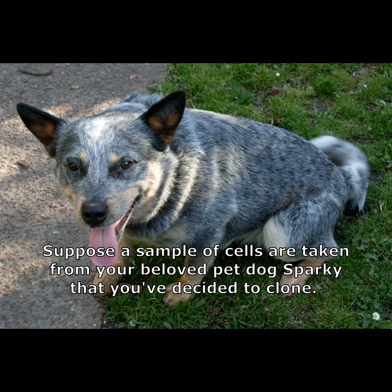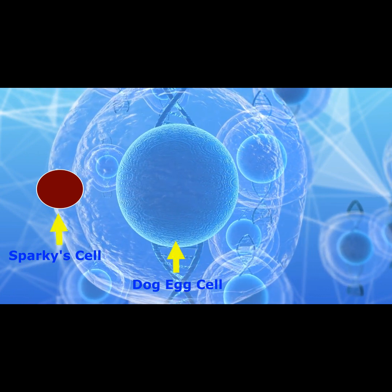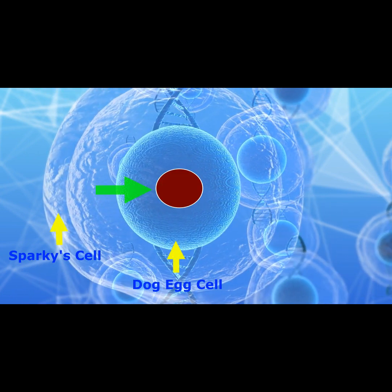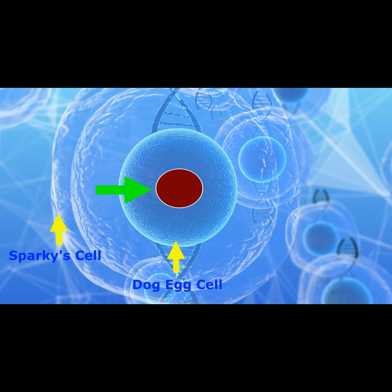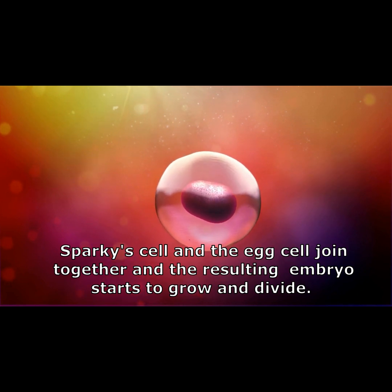For example, suppose a sample of cells are taken from your beloved pet dog Sparky that you've decided to clone. One of Sparky's cells is used to replace the nucleus of a female dog's egg. Sparky's cell and the egg then join together, and the resulting embryo starts to grow and divide.